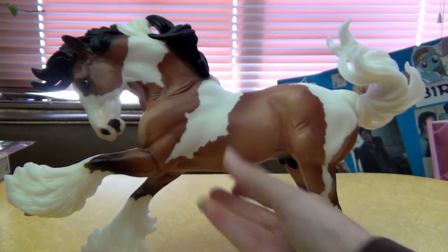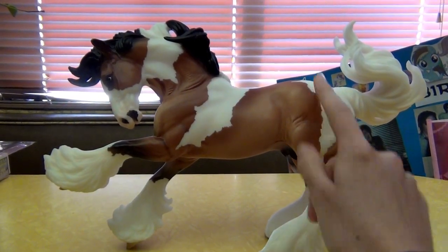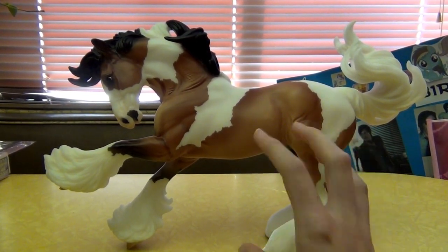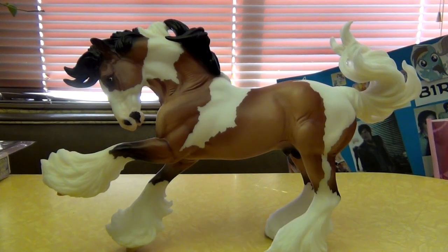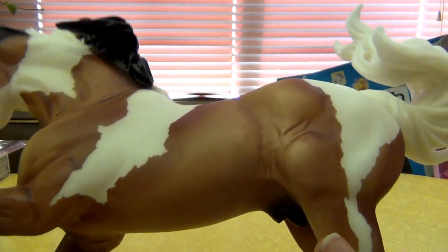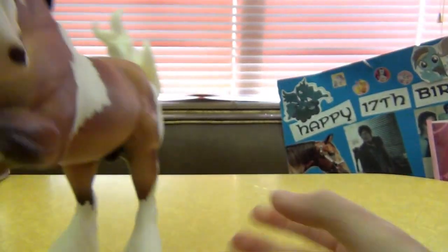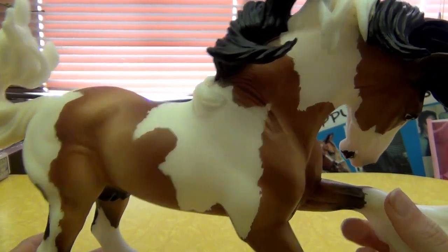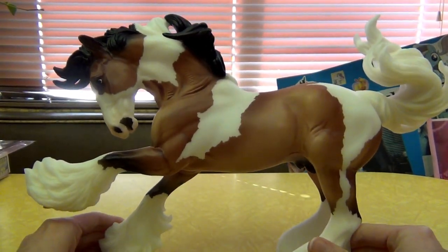The coloring on this model is really nice and there are different variations — I've seen a really light version that's even lighter than this, and a darker version that's darker than mine. Mine is pretty much in the middle, actually a little bit on the lighter side, which is always fun. He doesn't have any dapples sadly — I kind of hoped the model would — but he has pretty straight coloring with just a little bit of shading. The masking is okay on this one.